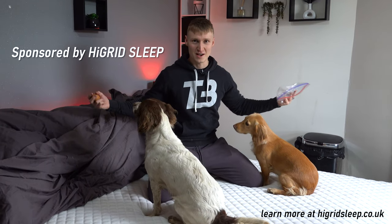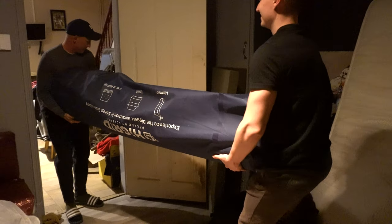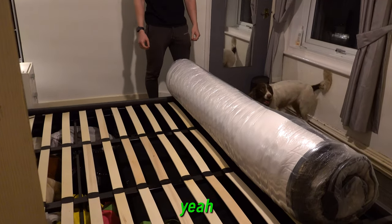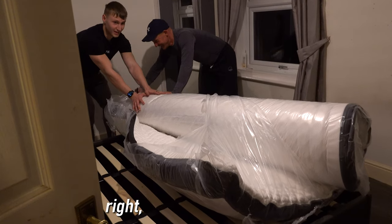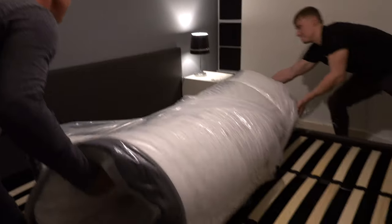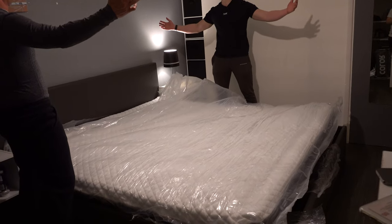Today's video is sponsored by a mattress company called High Grid Sleep — they've actually sent us an entire mattress to pimp out the bedroom. And it's all vacuum sealed. Let's get it set up.